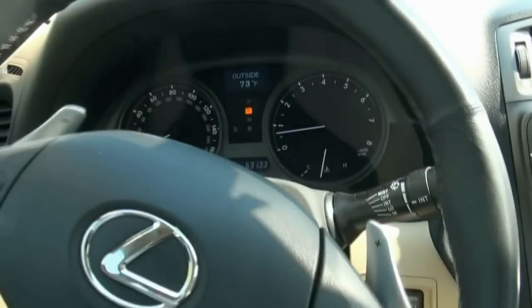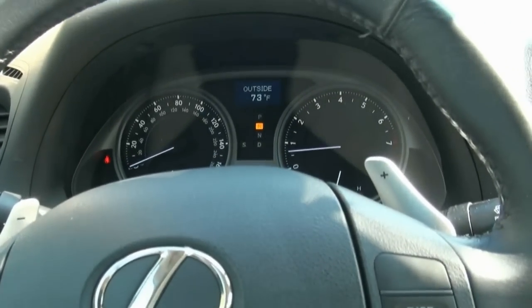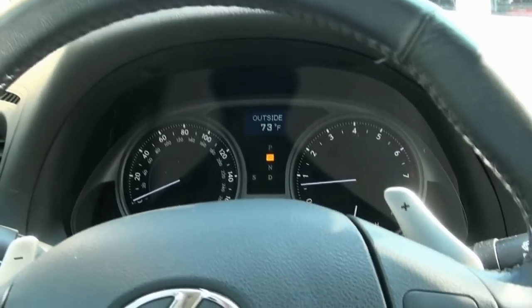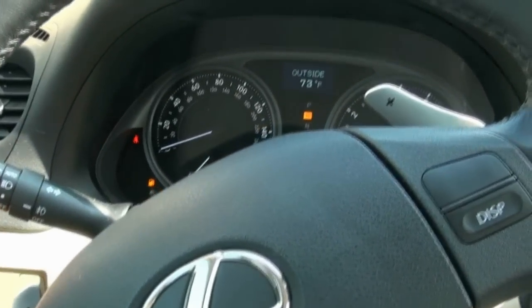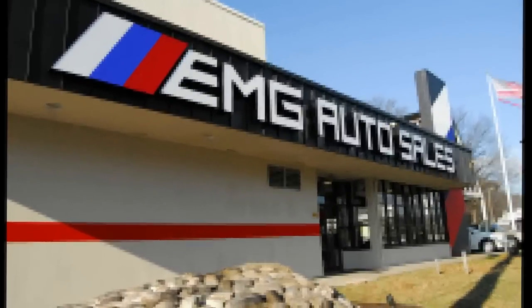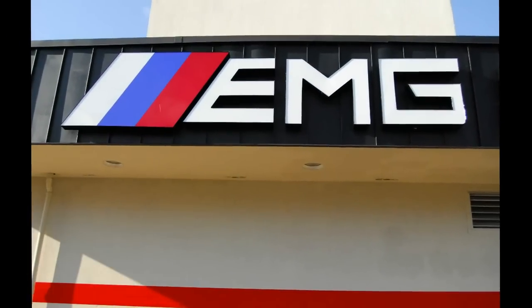If you need more information on this beautiful Lexus, please give us a call here at 732-527-0477 to speak to one of our representatives here at EMG Auto Sales. Please visit us at 885 Route 1 South, Avenel, New Jersey, or call us at 732-527-0477.